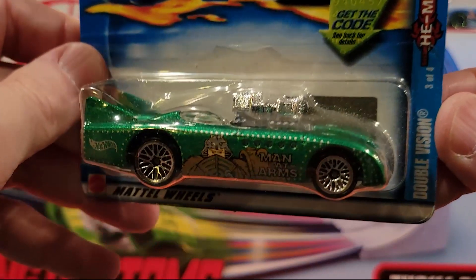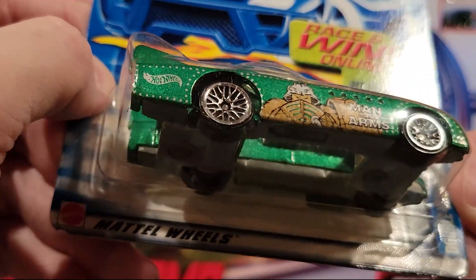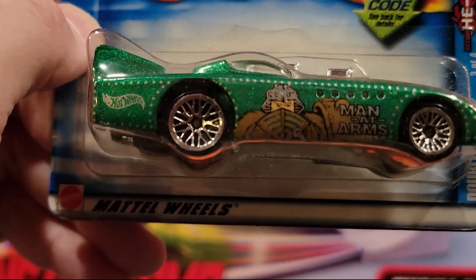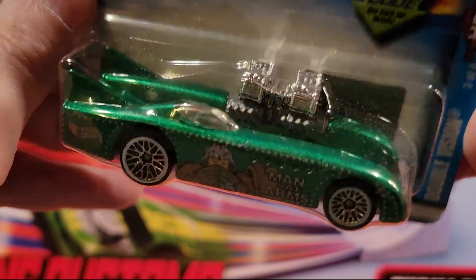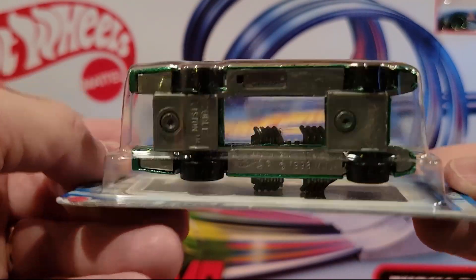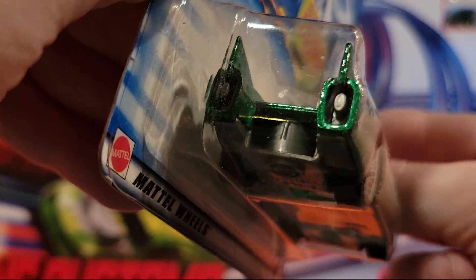Here's another of the He-Man collection — Man-at-Arms on the side on the paint job there. I kind of like this model. This is a plastic base, metal top — fantasy car.